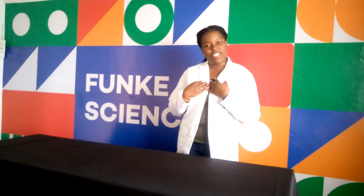Hey kids, welcome to Funky Science. I'm Professor TJ and today I'm going to take you through the wonders of air pressure through a fun and cool experiment.